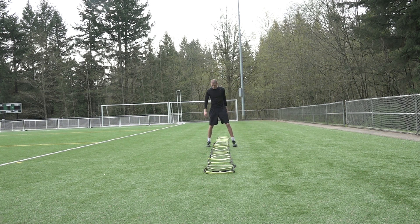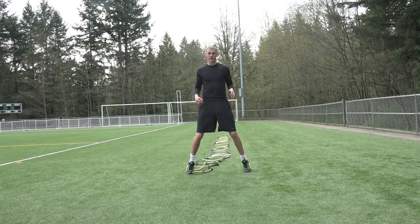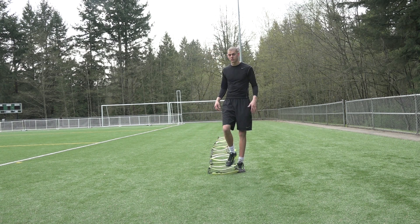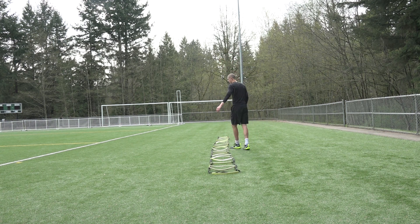This is what it looks like when I first start trying to get my rhythm, and then I can slowly start going faster and faster. Just like that. Make sure they show you they can do it slow before you try and speed it up. And that's how you do the X Ladder.